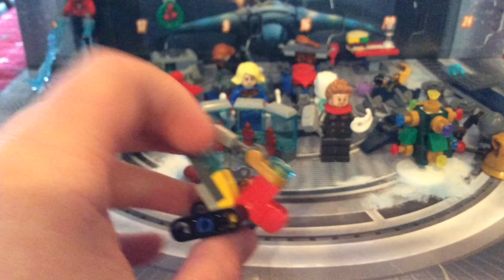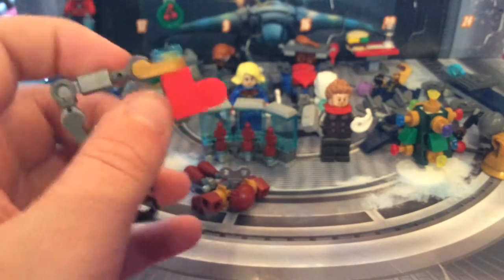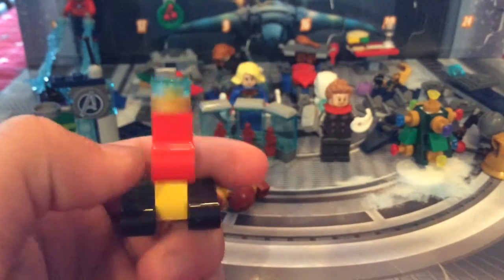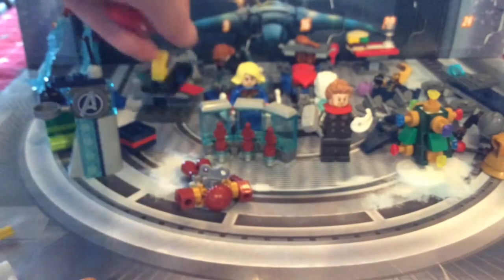Then we've got Dummy — that's just the name of the robot, not an insult. He's a stocking with the arc reactor, obviously for Tony. He has a nice attachment piece and treads so you can slide him around. Really nice.